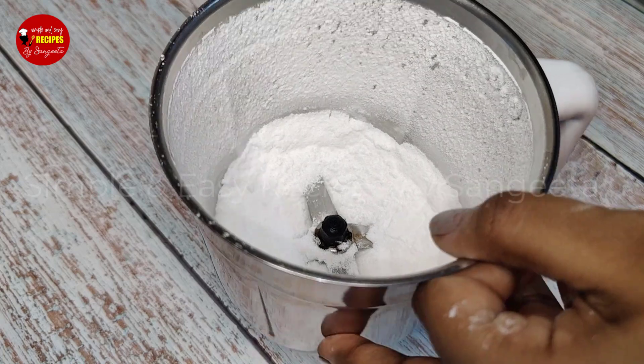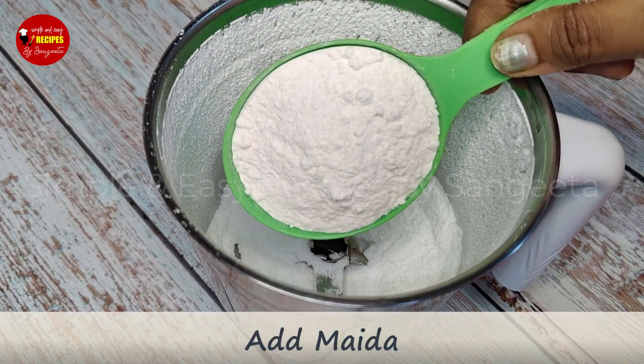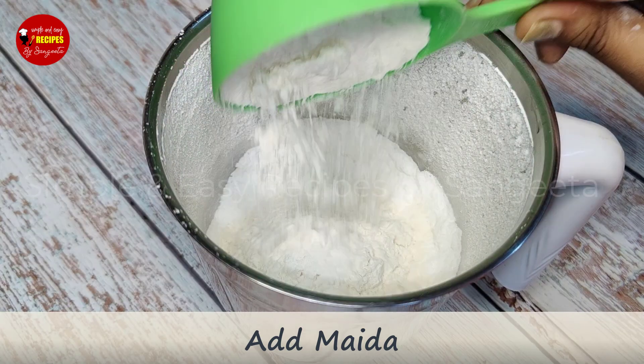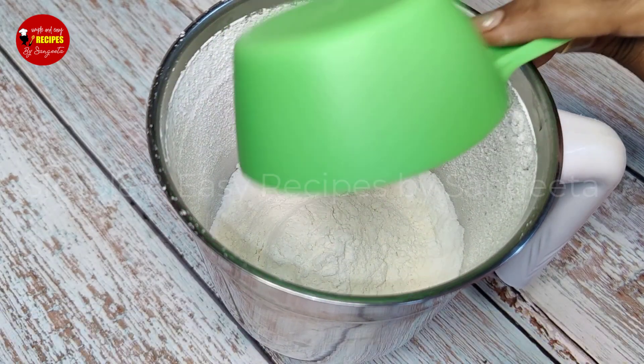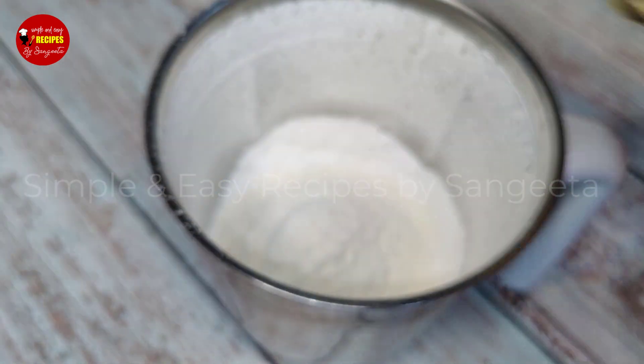Now I have made a small dough. I've got a little bit of a small dough, and then I give it a two-inch shape.